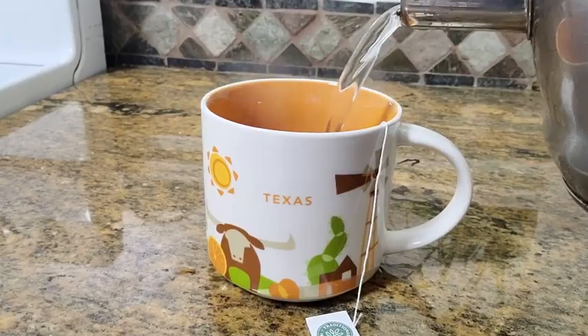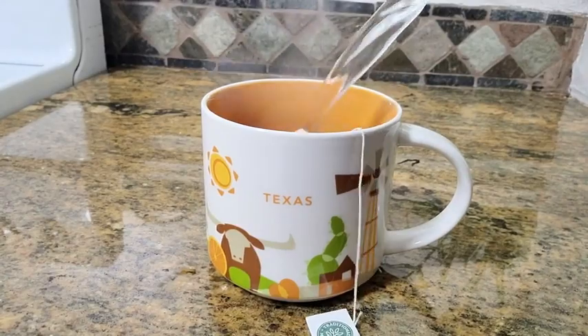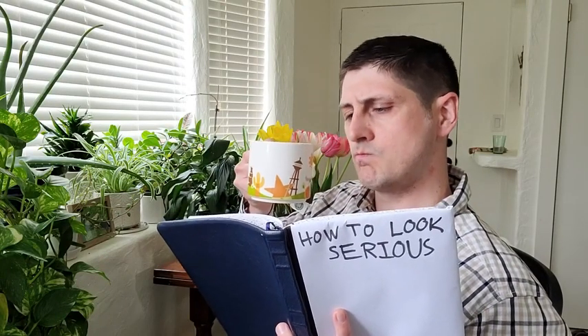Hi, this is Micah with WTI, and today I want to show you my Starbucks You Are Here collection Texas mug. The You Are Here collection was the collection before the Been There series, so you can't buy these in a Starbucks anymore — this is a collector's item now. My wife and I used to live in Texas, we lived in Dallas, and we loved it, so we got this as a memento.